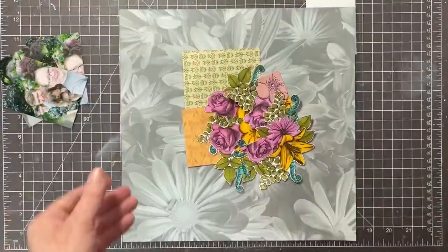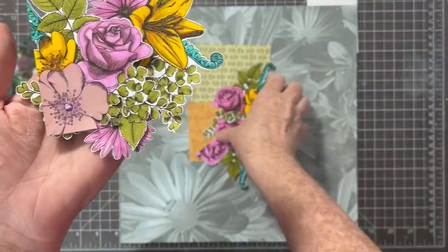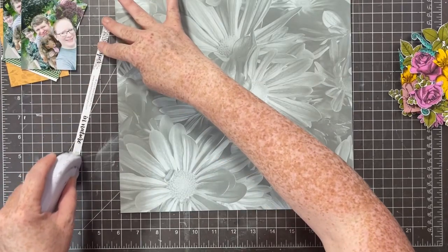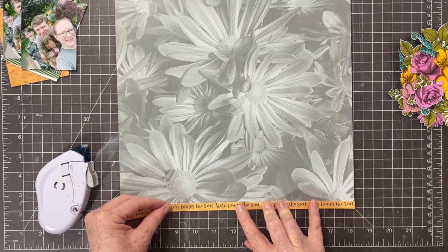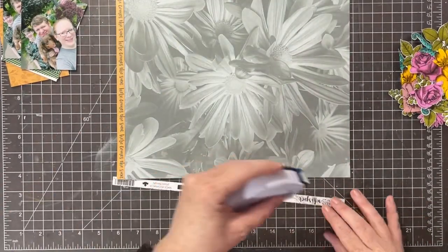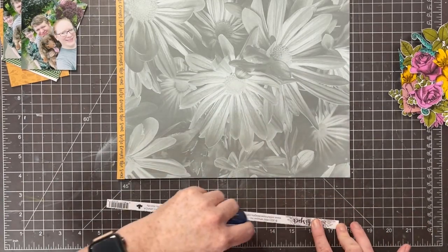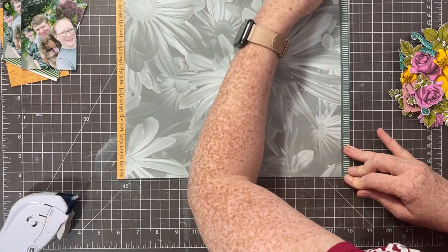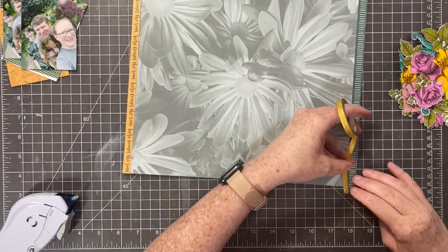Hello everybody, look what I did! I took that black and white Wild Whisper paper and I wondered if I could color these flowers - and it turns out I could. I colored them with my Zig Clean Color Real Brush markers. At first they colored really blotchy, but once they dried and the ink soaked into the paper, it all blended together perfectly and it was absolutely stunningly beautiful.